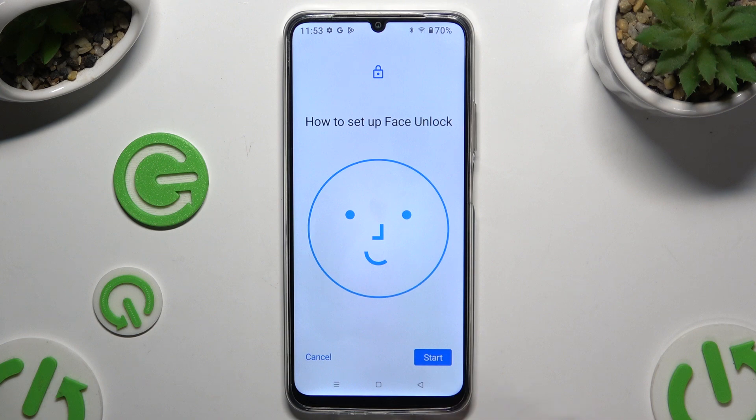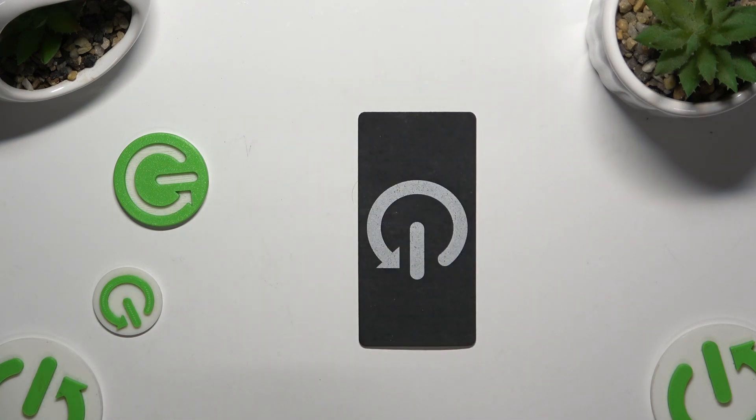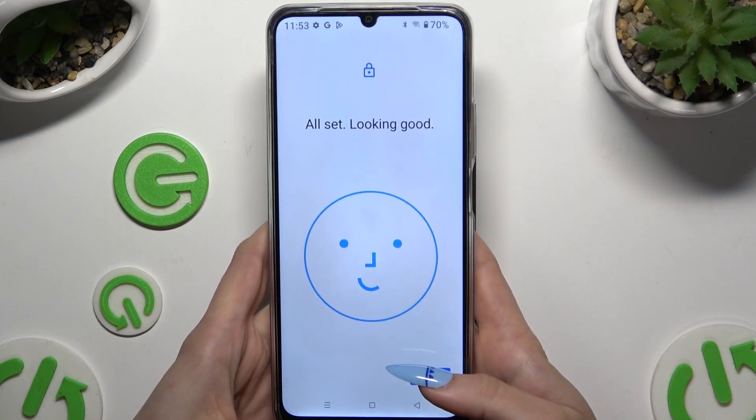Now after tapping Start, keep your face in frame, follow all of the instructions and wait. Then select Done.